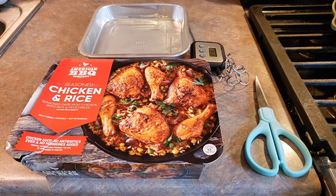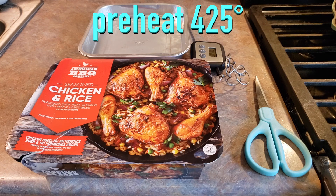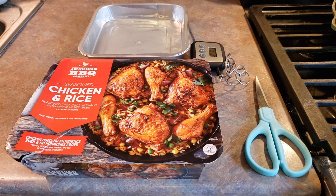First thing that you need to do is preheat your oven to 425 degrees Fahrenheit. Now let's go ahead and open up our package.